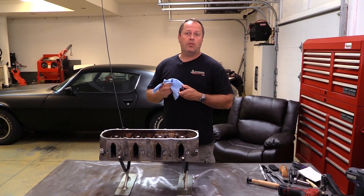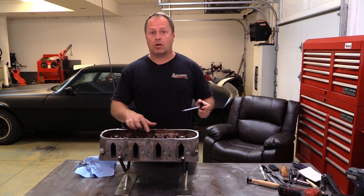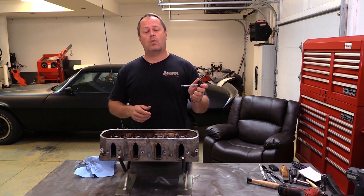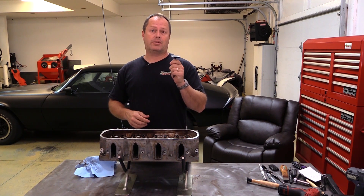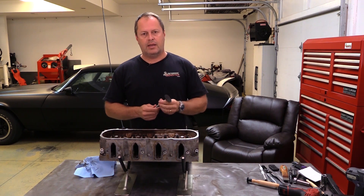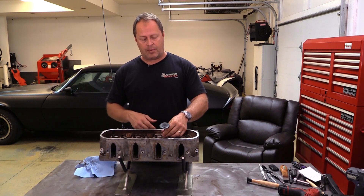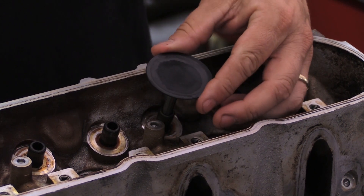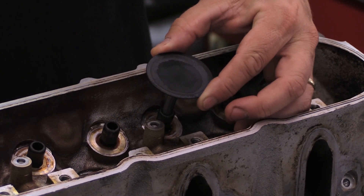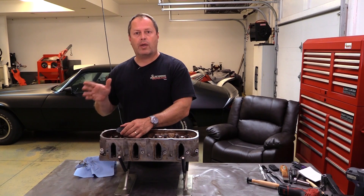Before you get too far into this, one quick test you want to make sure of is that your valve guides are still good and not worn. Because if your valve guides are worn, your low buck rebuild has to go to the machine shop, and then we start adding the bucks to it. Easy test for that: take your valve, run it in upside down through the top of the head, and see if you have any wiggle room in there. If the valve is loose in the guide, that means the guide is worn and you've got serious repairs ahead of you, or else you're going to be leaking oil or have premature valve failure. All these feel pretty good, so I think we're okay to keep moving forward.